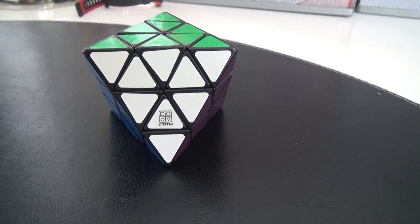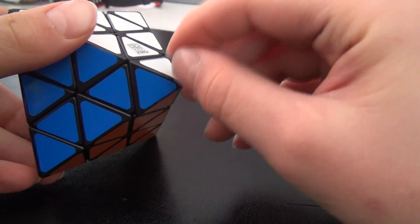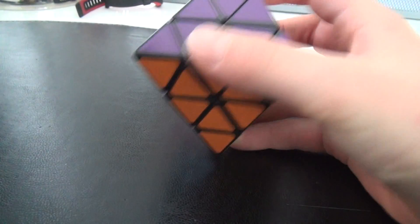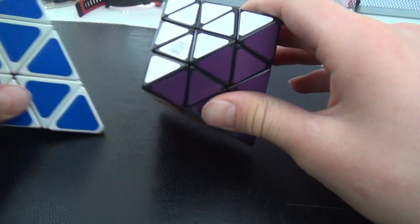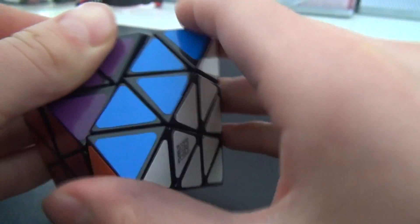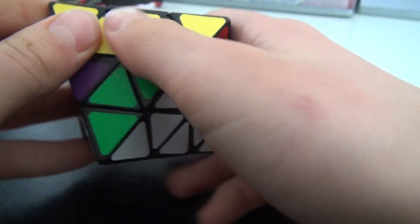Hello YouTube! Today I'm gonna show you how to solve the Octahedron. This puzzle is very difficult. It's like two Pyraminx together, but it's not face-turning, so it doesn't turn like this. It just turns like that. So it's not a face-turning Octahedron, it's the normal kind. First I'm gonna scramble it and then I'm gonna show you how to solve it.